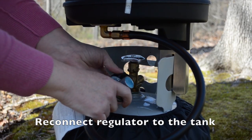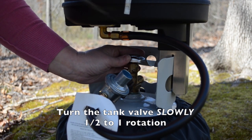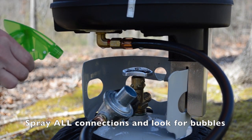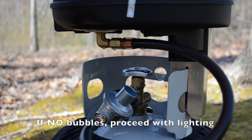Reconnect the regulator hose assembly to the tank. Turn the tank valve slowly one half to one full rotation and perform a leak check. Spray all connections and look for bubbles. Once the leak check is completed and there are no bubbles, please proceed with lighting.